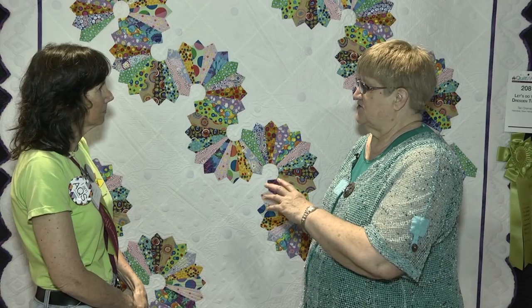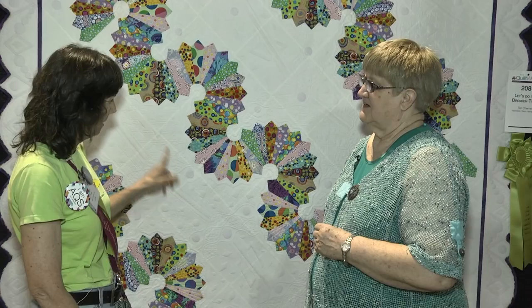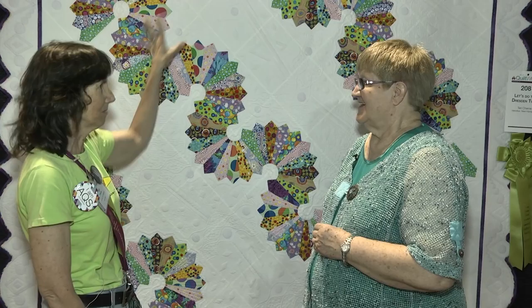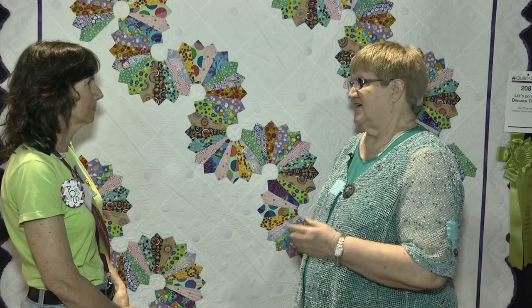I wanted to have fun with the quilting. Now you have a lot of different quilting designs in here. Did you draw them on the quilt, or did you just do them free motion? No, I had to mark the quilt before because all of these were done ahead of the quilting, so I had to know where these were going to go and mark everything — all the curves and placement.